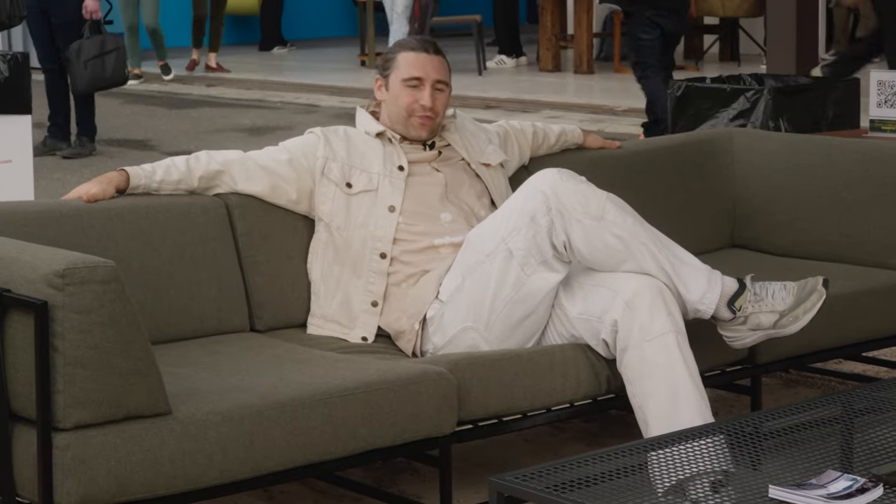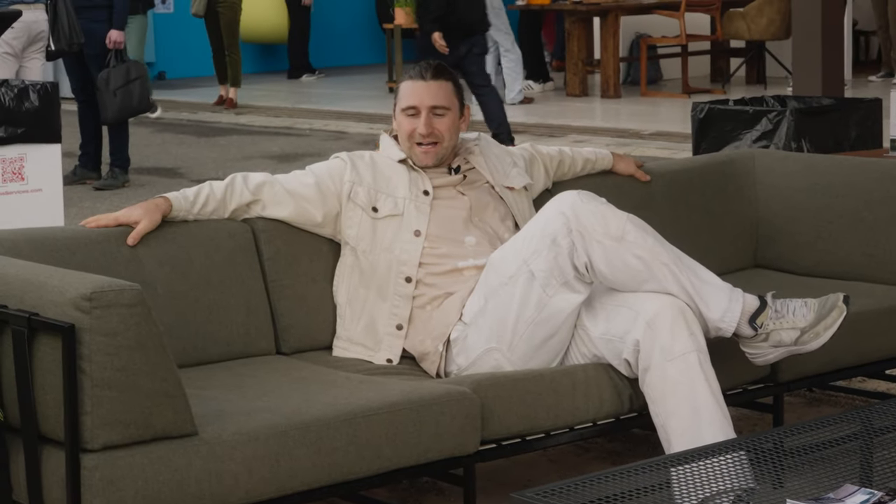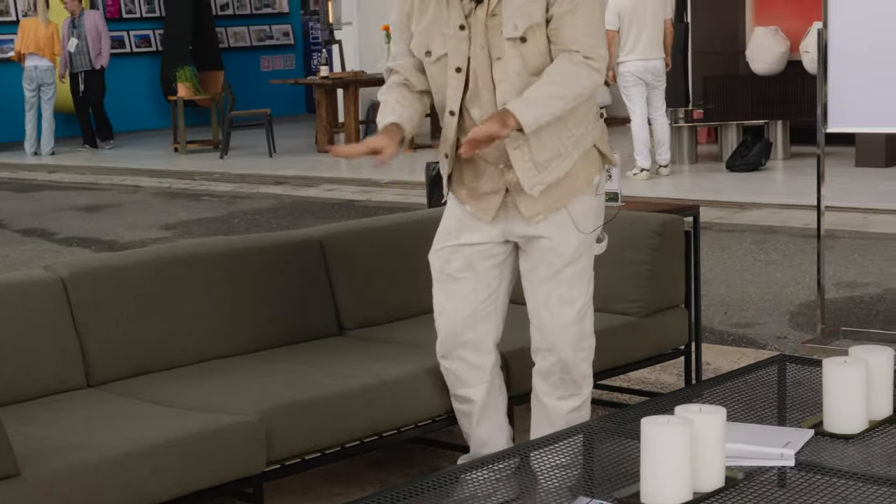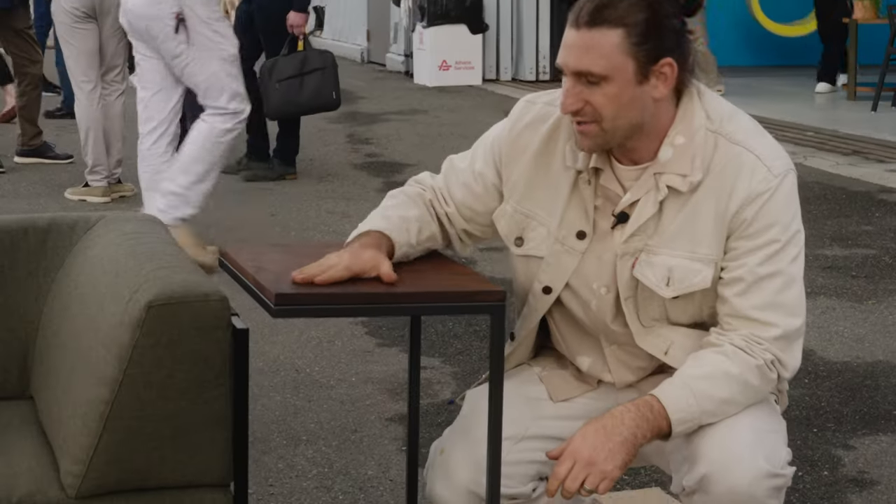This is our three-seat sofa. We also make a love seat version, a two-seat version, and an armchair — the whole system is very modular and designed to create sectionals. Underneath is elastic webbing, so it's nice and cushy; you're not sitting against any hard substrate.